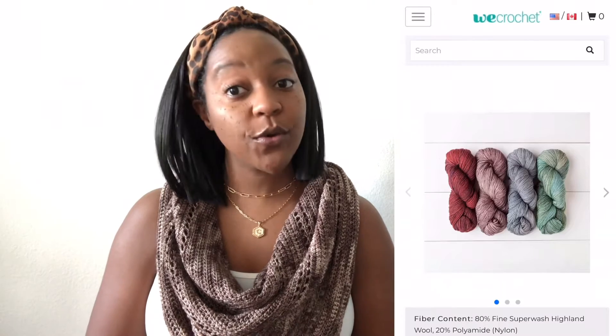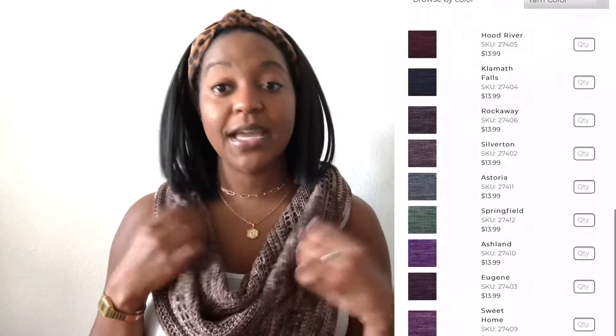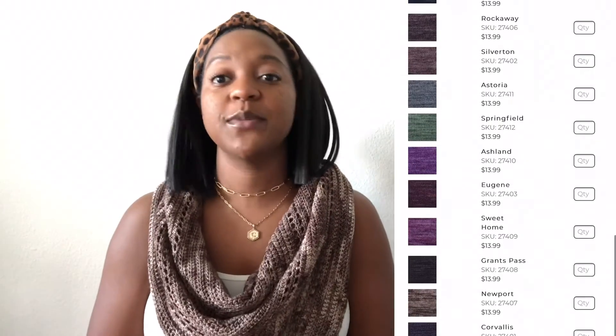When I think of fall, I think of earth tones, and one of my favorite earth tones is brown. The pattern was written by a brown-skinned girl, I made it for a brown-skinned girl, and Brit amplifies the voices of brown-skinned girls — it all made sense. The brown that I chose was from We Crochet, who is again sponsoring today's video. The yarn I used is Hawthorne Tonal Hand Painted Yarn in the color Newport. This Newport color features almond mixed with highlights of oatmeal and pops of warm chocolate brown. Since this yarn is hand-painted, the colors may vary ever so slightly from hank to hank, but I used three hanks and I don't see any noticeable difference between them.